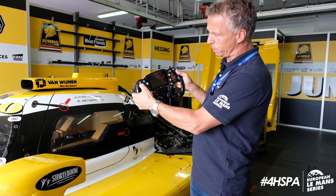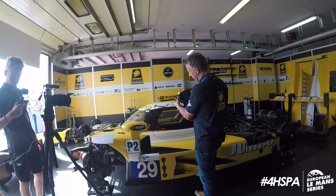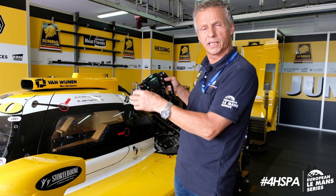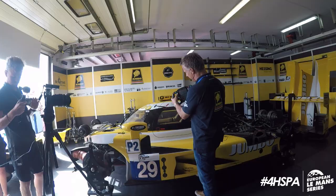Starting on the left top, that is the radio — when we want to communicate with the pits, that's the button we press. This is the beam lights: if we want to get the attention of the car we are about to pass, we press it and then we get four flashes to get their attention.